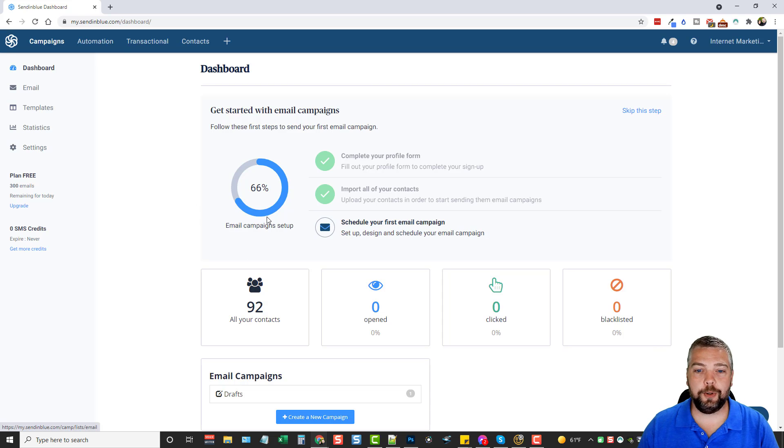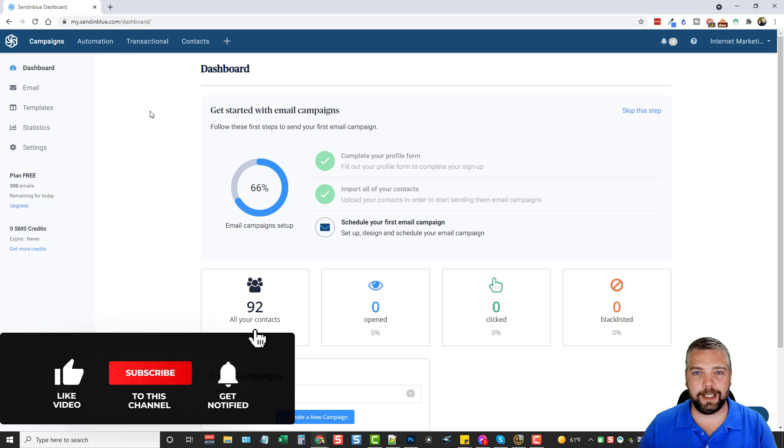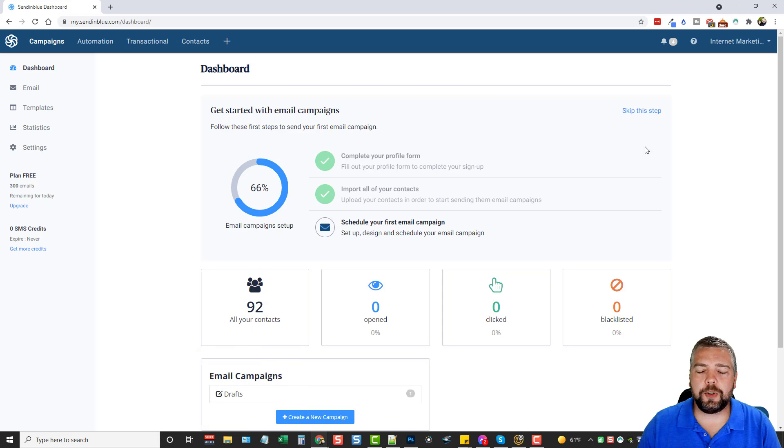Here we are inside the dashboard and you've got a lot of options — don't be overwhelmed. Basically you go through a setup process, and once that's done this thing kind of runs on its own. You can set it up for automations to automatically send out emails when certain things trigger it, or you can just create an email campaign and start sending emails to lists you import or build using the forms or landing pages that come in Sendinblue.